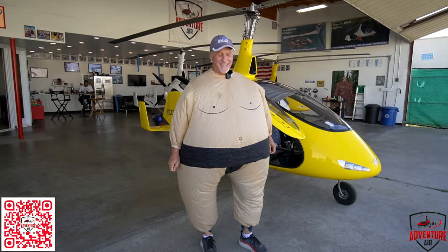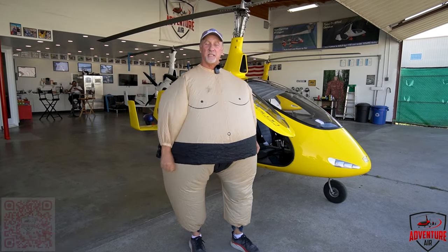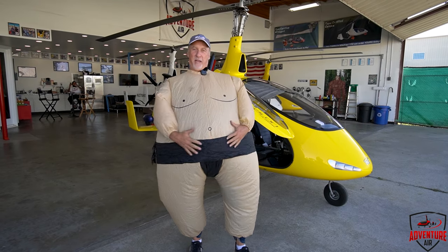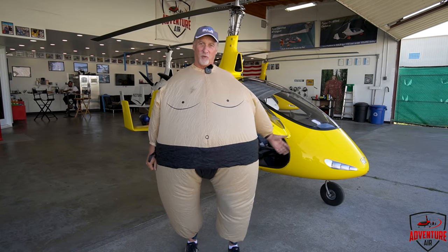Hey guys, Henry from Adventure Air here. We've been having a lot of questions about weight and the Autogyro, so we're going to put that weight to the test and see what the old Autogyro can support. Come on.